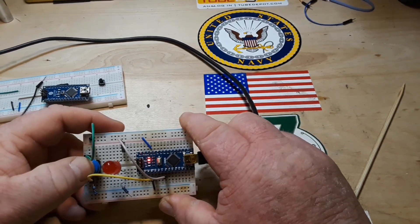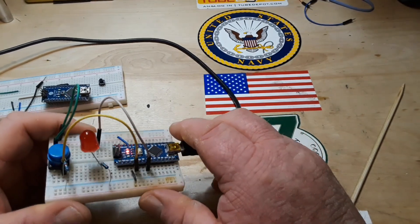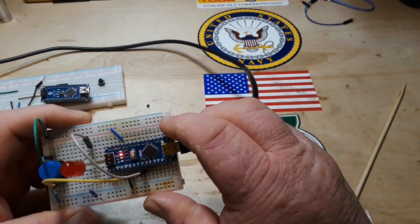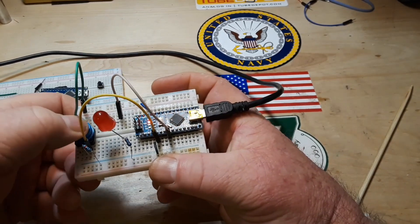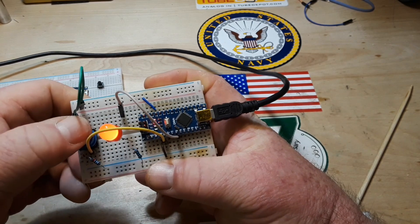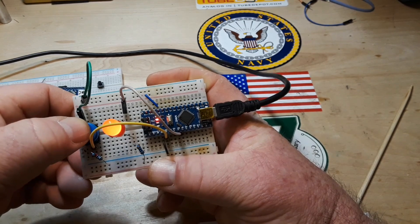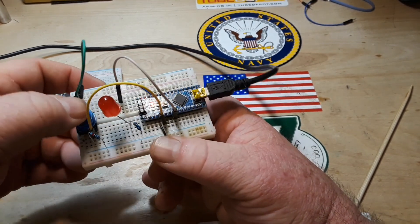And then we plug it in and press the button. When we press the button for some reason it doesn't work — oh, there we go, we just had a bad connection there. So see how it works: when I press the button it lights.